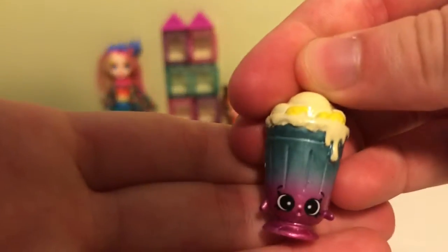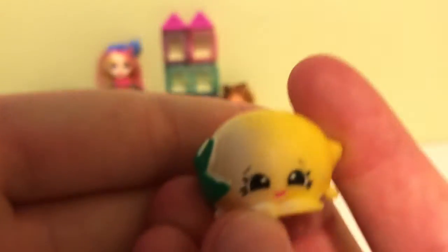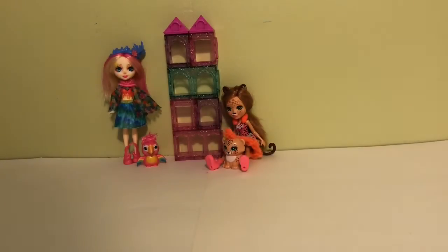We have Runny Honey, Rihanna Banana Milkshake, Jasmine Rice, Miss Sprinkles, and one of my favorites is Pippa Lemon. So those are my Season 6 Shopkins.